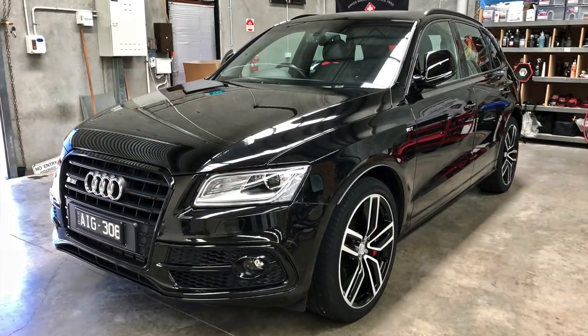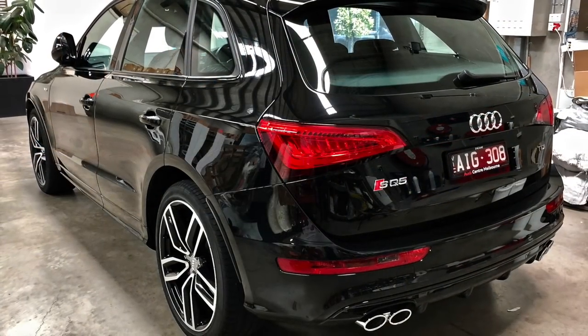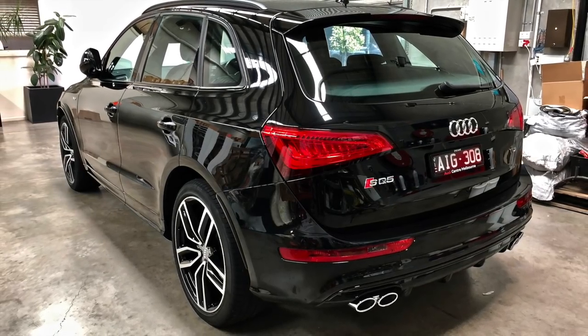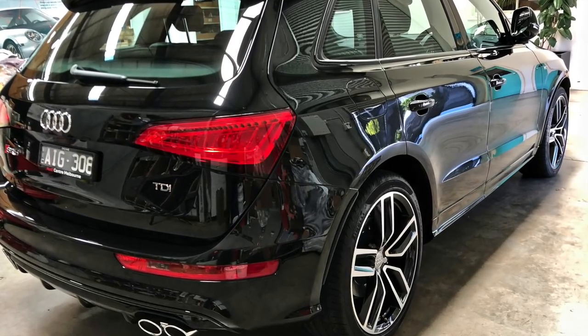I'll give you some quick information on the Audi SQ5 which I detailed a week before the S3, but didn't film the process. It basically went through a similar decontamination, correction and protection phase as the Audi A3, but with a couple of differences in relation to the products and coating used.